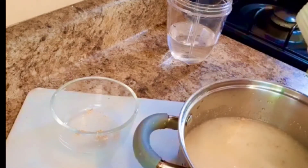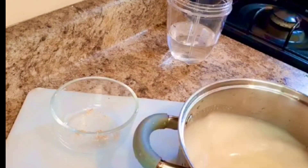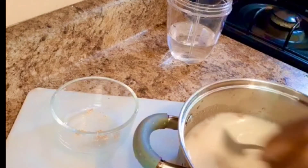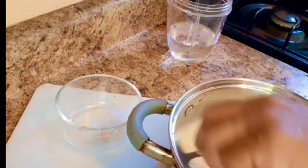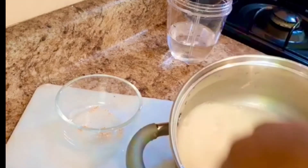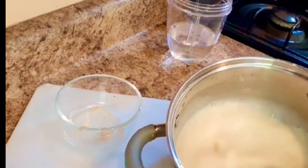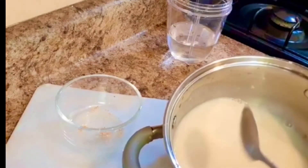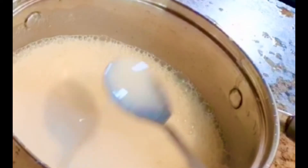I'm going to sweeten to taste, and then last, add some ice, and my juice is ready. I really don't like my soursop juice to be very thick, so I'm going to thin this down.